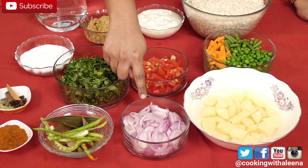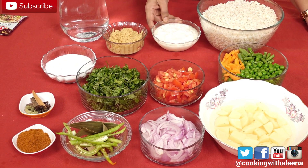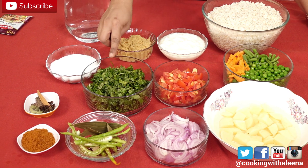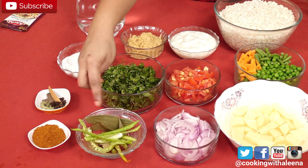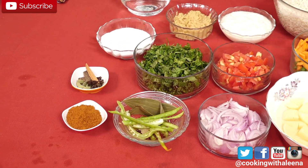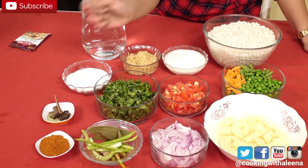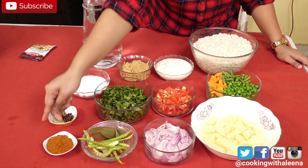I have 2 medium size chopped onions, 3 medium size tomatoes, around 5 tbsp of curds, 2 tbsp of ginger garlic paste, 1.5 cups of chopped mint and coriander leaves, 2 to 3 bay leaves, a few slit green chilies depending on how spicy you like it, around 10 cups of water, salt to taste, a few whole spices like cinnamon, star anise, cloves and green cardamom, around 2 tsp of cumin seeds, and some Biryani masala.